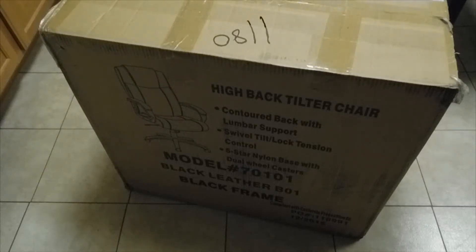Hey guys, it's the random superhero and today, as you can see, something arrived in the mail — it's not a chair as you can see in the box, but it's my new gaming PC. I finally got to get it, so I'm very excited.